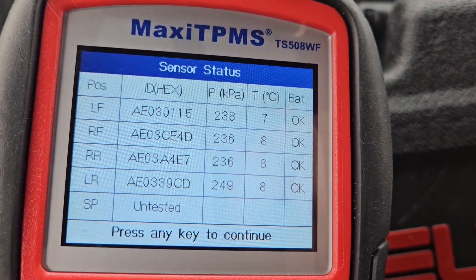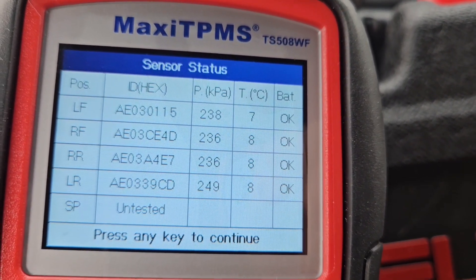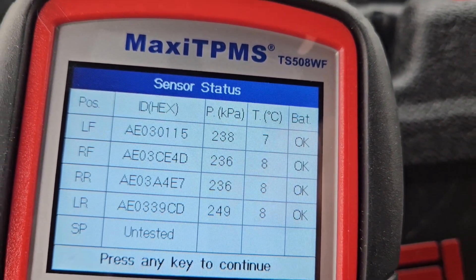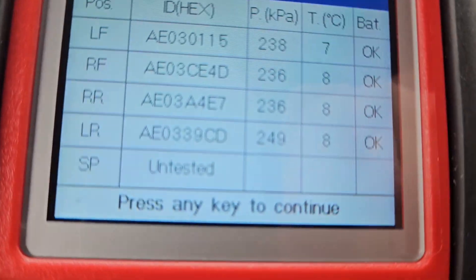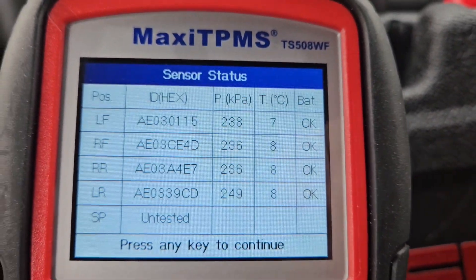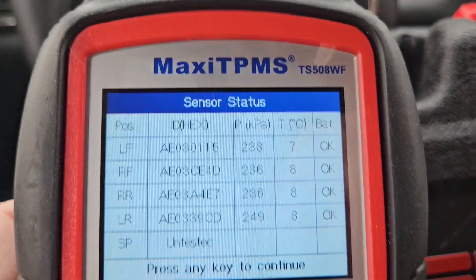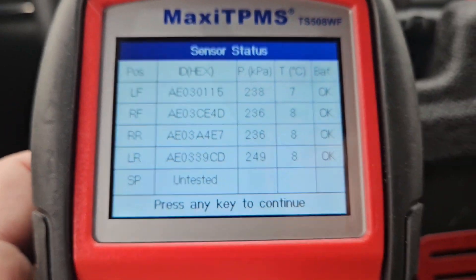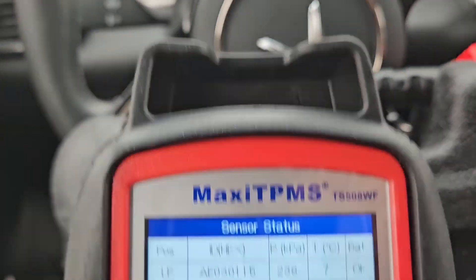Just to show you here, I have my positional data. It even gives you temperatures. Batteries are okay, which is great, and the pressure readings. SP is spare tire, so we don't need to worry about that. If you did have a spare tire with a sensor — they don't even give you a spare for the Vinfast — but at least the tool supports it. We'll just hit any key to continue.